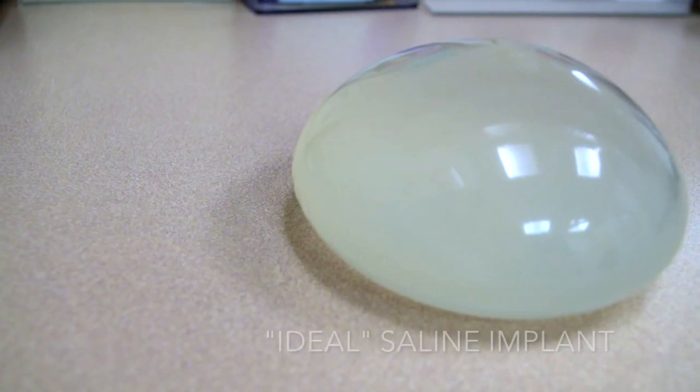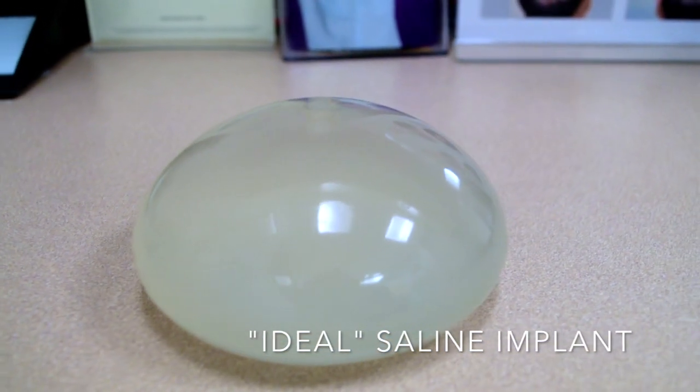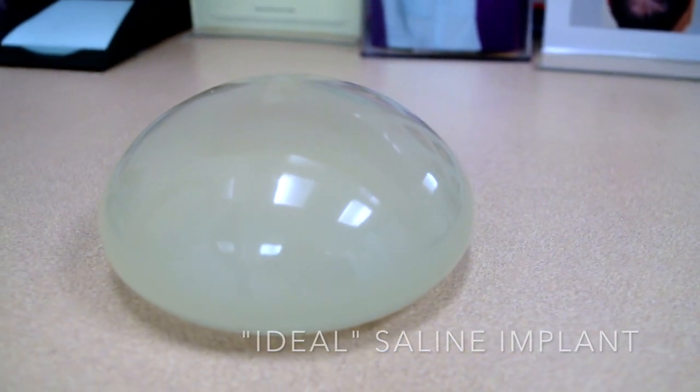The majority of patients in my practice use silicone gel, but there's a very significant percentage of my patients that use saline and are very happy with it. When you have a good breast — meaning a reasonable amount of breast tissue before the operation, something like a B cup — and or you have adequate body fat, meaning the woman is not particularly lean, saline implants can be an amazing alternative to silicone for women concerned about silicone safety.